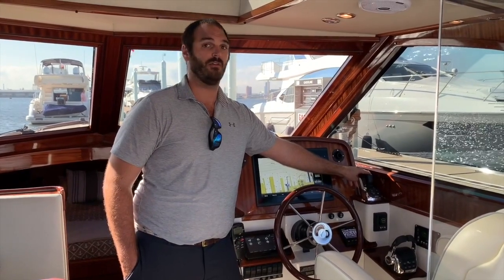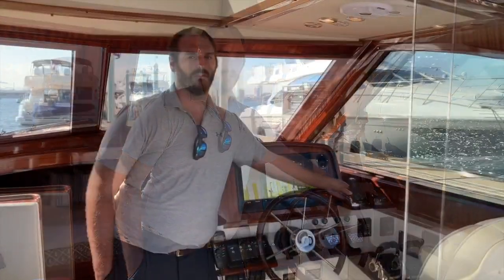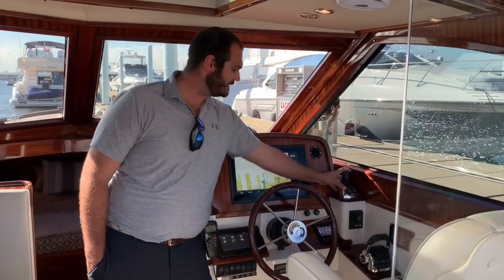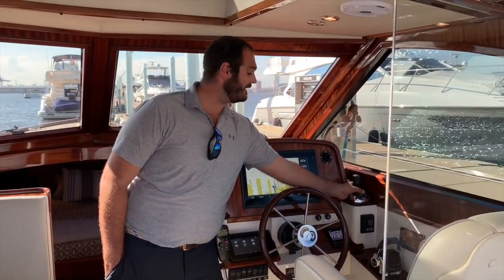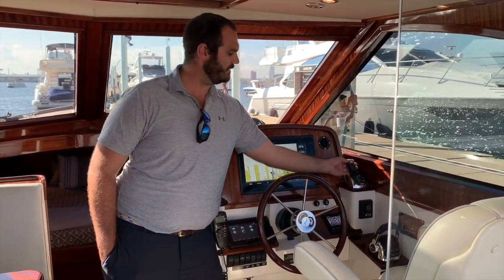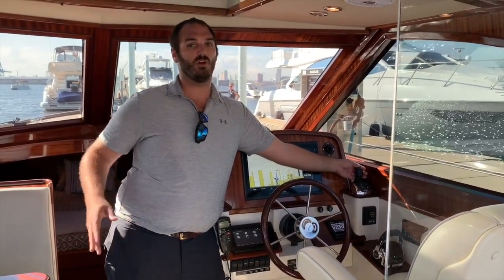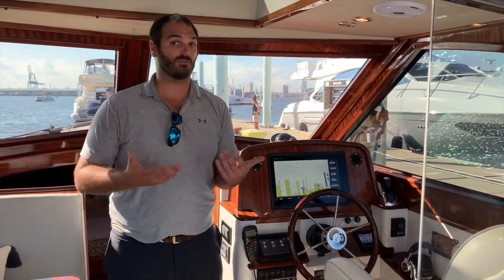Now going back to the joystick — this boat has almost every option you can install, because IPS is a plus-plus type of system. You have DPS, which will keep you where you are when you press the button. The other options in addition to DPS: you have docking mode, which is when you control it with the joystick; you have high mode for extra windy days; and then personally my favorite, you have joystick steering. This lets you set the autopilot heading and then control it with the joystick. The beauty of that is there's no delay — the pods will swing immediately when you turn the joystick, and if you're looking for a sporty boat to thrill some people on board, that's definitely the way to do it.